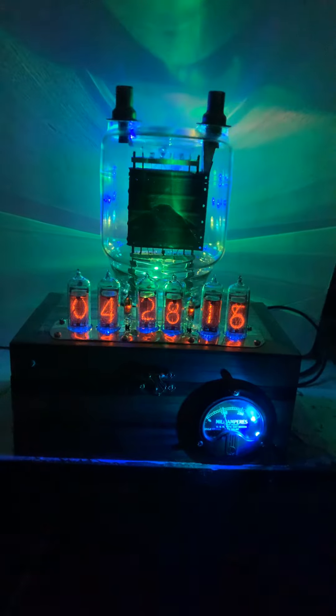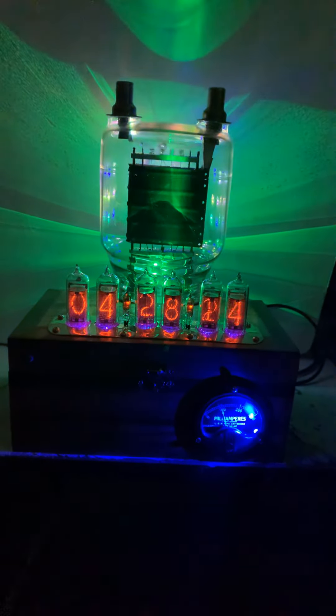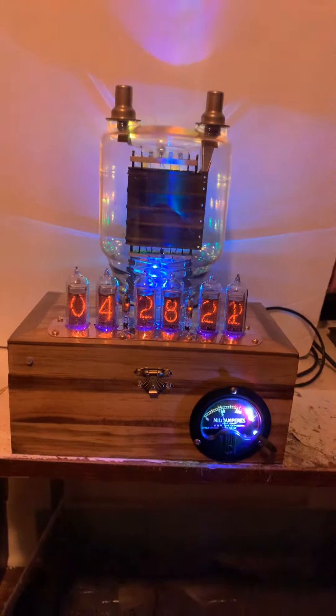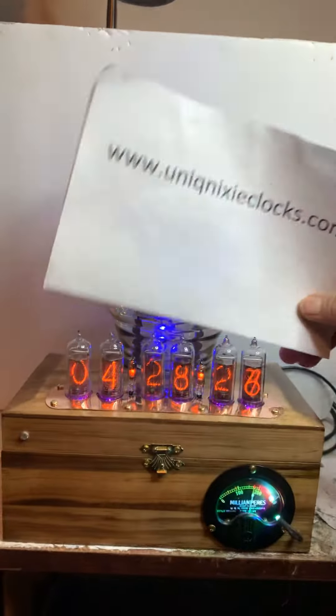I think you've probably seen all there is to see as far as the color changes, if you've been paying attention. So we'll turn some lights on now and my wife will hold up the website.